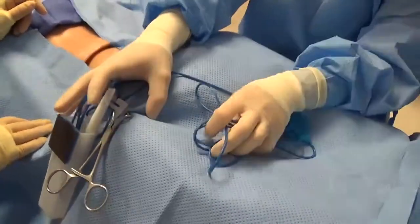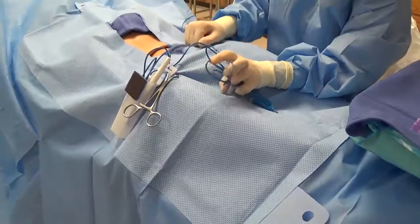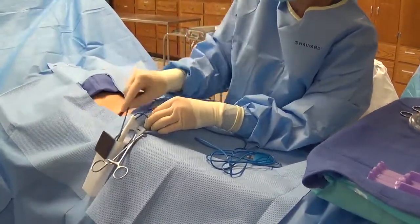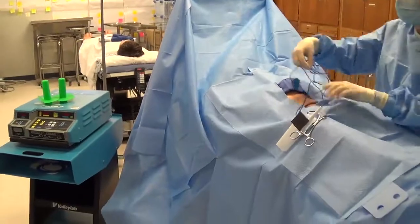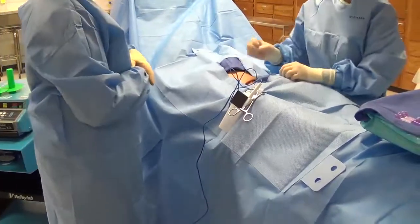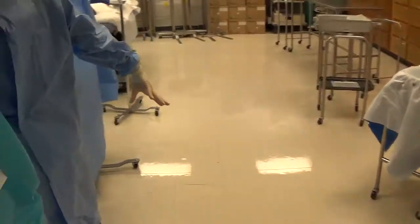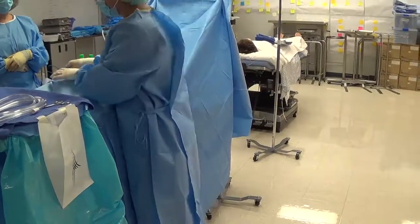Attach the clip before you toss the cord off — if you toss it off first and then mess with it up here, you'll probably bring something back onto the field. Double-check that you have enough length to reach the incision site, then check which side the cautery machine is on before throwing it off, so you toss the cord in the correct direction. Keep your hand at sterile field level when tossing — don't let your hand drop or reach behind yourself.